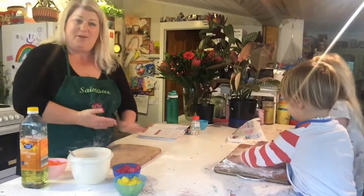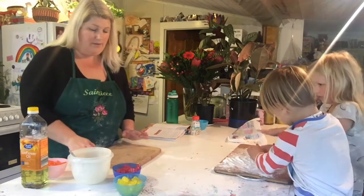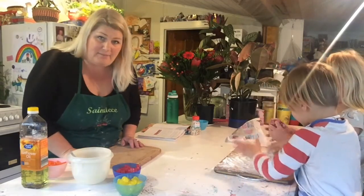Hello, Meg from Hepburn Libraries. It's Science Week this week and I'm going to make some jelly baby slime today.